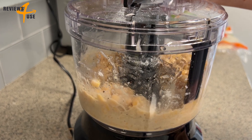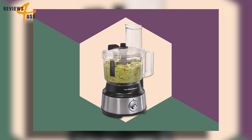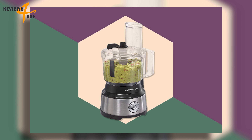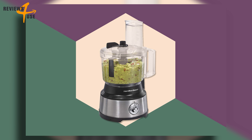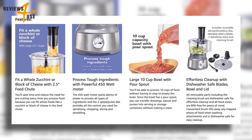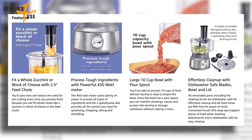You can process large quantities of food without having to stop to empty the bowl, and the pour spout makes it easy to transfer dressings, sauces, and purees into serving or storage containers without making a mess. Cleaning up is a breeze — all removable parts including the cleaning brush are dishwasher safe.